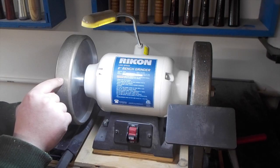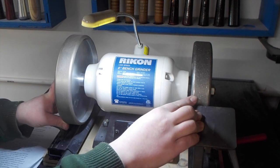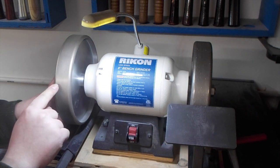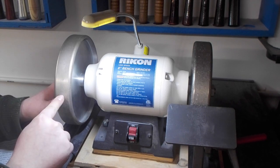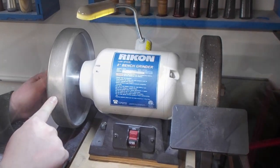These particular CBN wheels are nice and wide — they're inch and a half, so that gives me plenty of working room to sharpen up my gouges. I have the 80 grit wheel here for some reprofiling of a tool and I have my 350 grit wheel here just for some quick touch-ups. And let me tell you something right here — this 350 grit wheel will get your tool scary sharp.